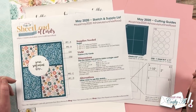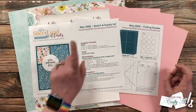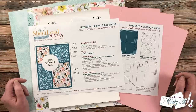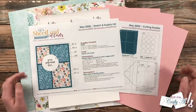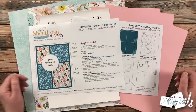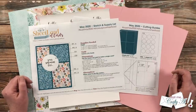Today I'm going to be revisiting the May 2020 Sheet Load of Cards. If you follow the sketch supply list and cutting guides it's going to yield you 12 cards. Later in the video I'll tell you how you can make half as many if you want, but if you need to stock up on cards or give some sets to friends or family, 12 is going to get you started and well on your way.